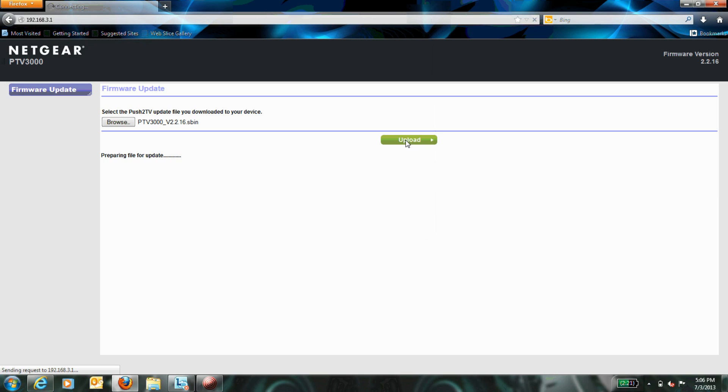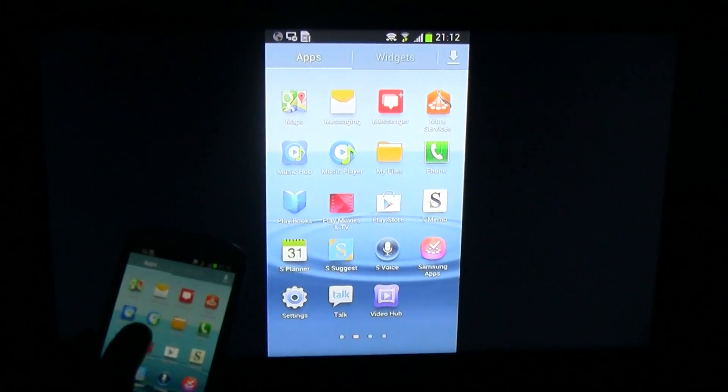The firmware update can take up to a minute to complete and your device will restart during this process. Once completed, you are now ready to connect your Miracast device. To start mirroring your phone screen on your TV, there are just a few steps to follow.